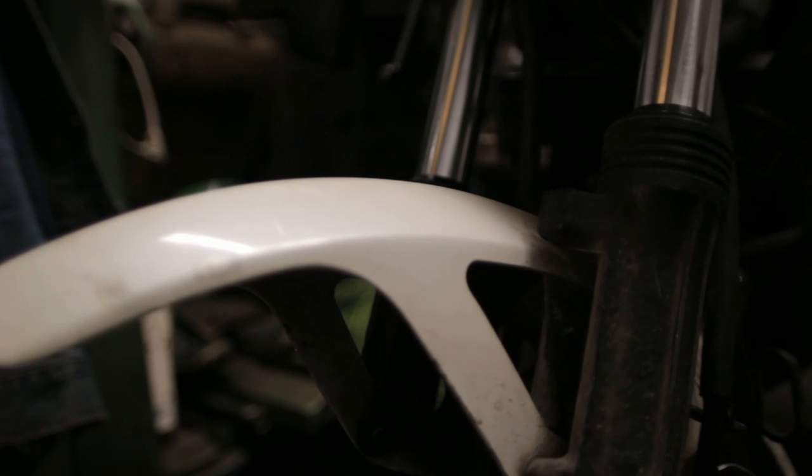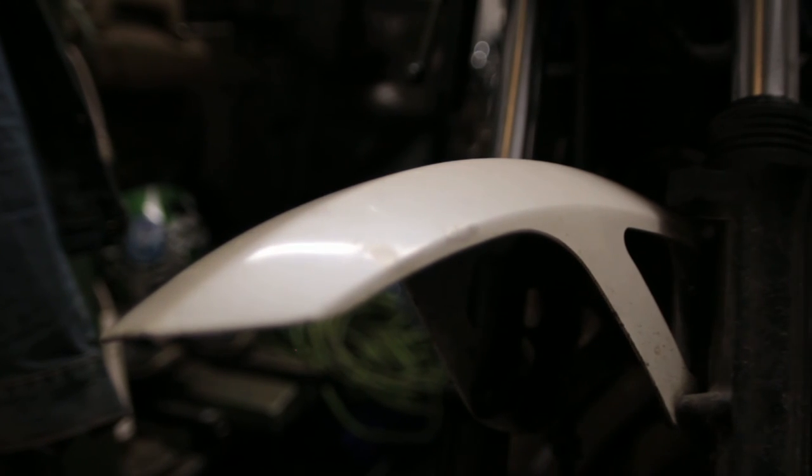Next I've got to get the fender off. It looks like it's held in by four 10mm bolts. There's absolutely nothing exciting about taking this off, so I'm just going to pause the video here.